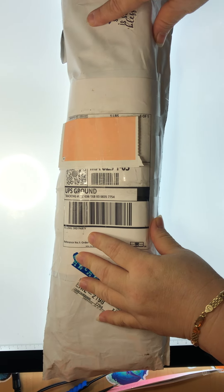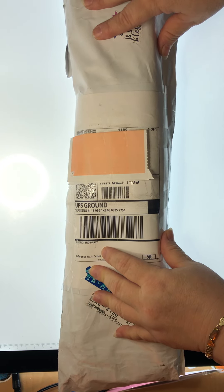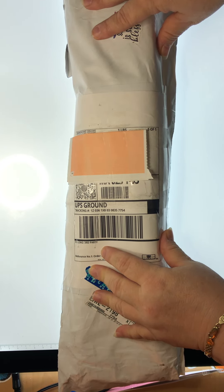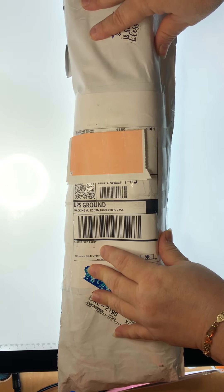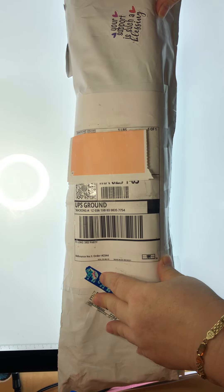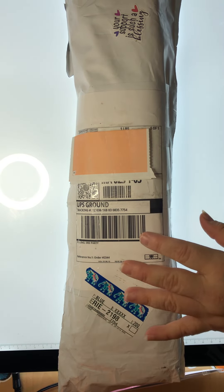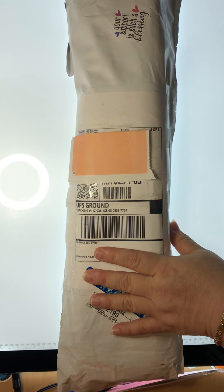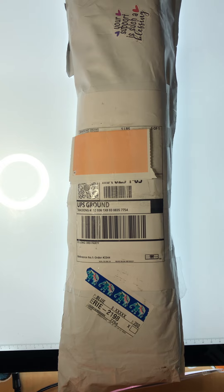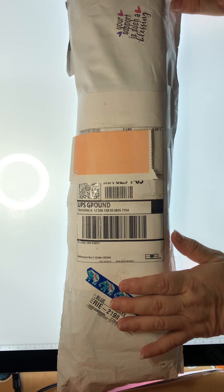Hey guys, how are you? This is Vivian from Diamonds Around You. I hope everybody's doing well, enjoying the summer here in the States. I have an unbagging — I would say, because it came with no box. This is my first time ordering from this company. Maybe some of you have already seen it, but maybe some of you haven't heard about it yet.